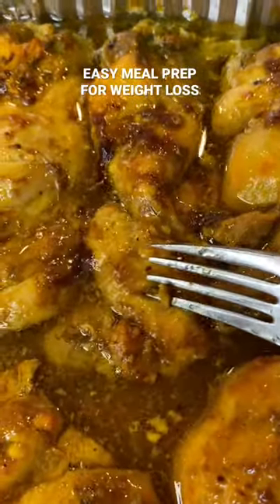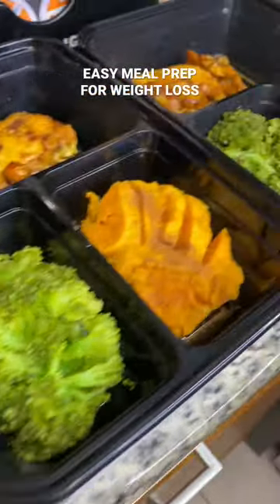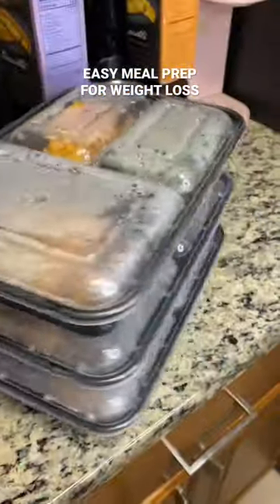Then my chicken is all done — came out very tasty and flavorful. To my meal prep container, I'm going to add everything and put some cinnamon on top of that sweet potato, and I'm all done.